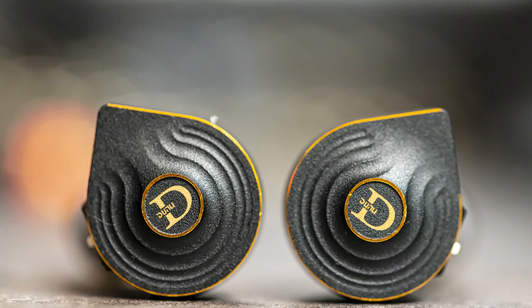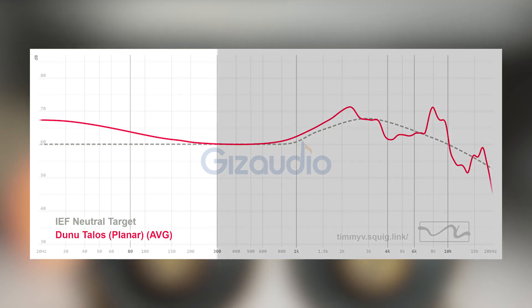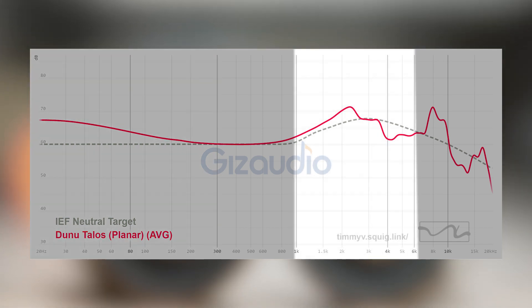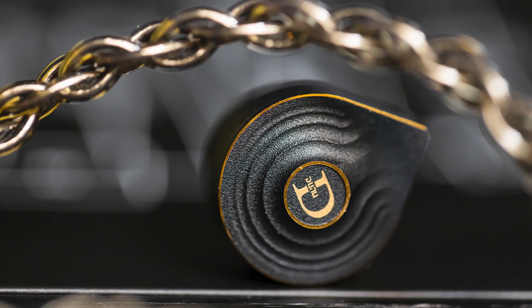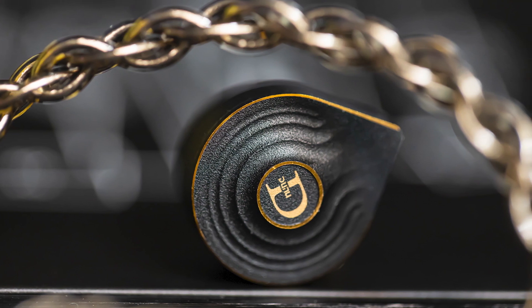The IEM that does give me a clean mid-range is the Dunu Talos. From bass to lower mid-range it is tuned really well. It is bass-shy, so bass lovers are not going to like this IEM. For me it's clean and open. The upper mid-range is a little on the tame side, so vocals are not as lively as they could be — that's one of the cons that places it at this spot. On the Talos, vocals are just a little too much in the background and feel too relaxed.